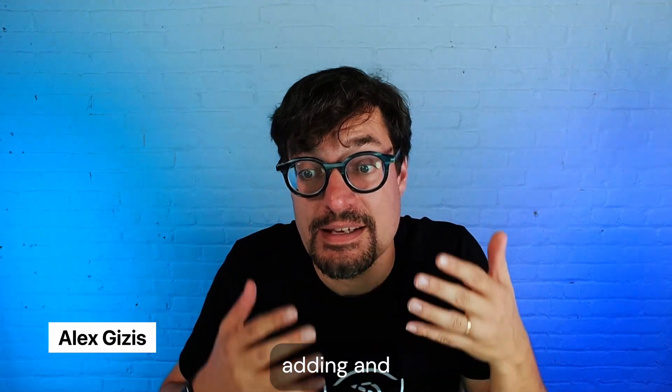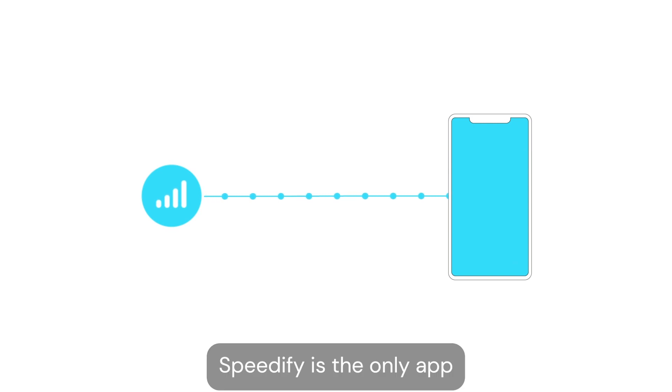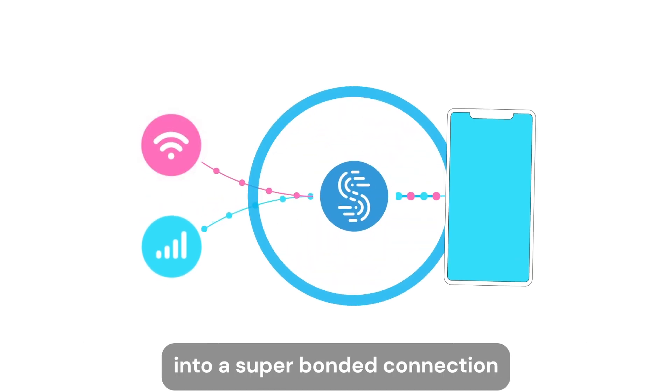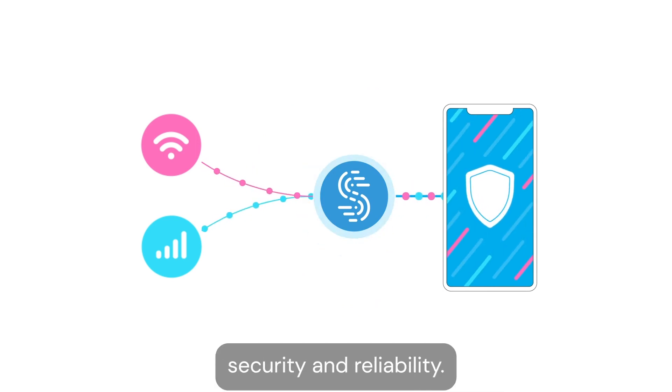Let's talk about adding and combining connections in Speedify. Speedify is the only app that lets you combine multiple internet connections into a super-bonded connection, for better speed, security, and reliability.